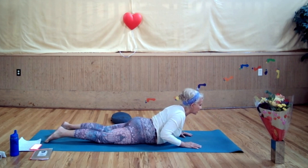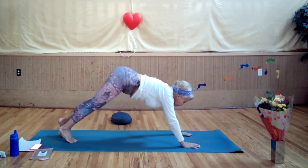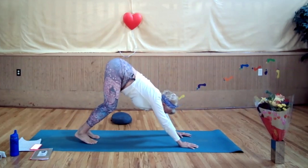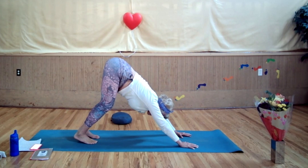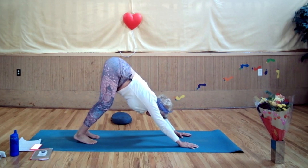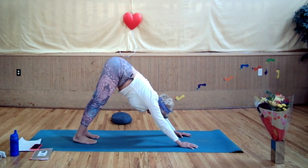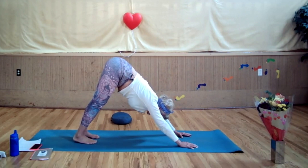One more breath in, exhale, lengthen and lower. Curl your toes under, lift your hips up, walk your feet a few inches forward, bend your knees, press your heels towards the mat. Bring your belly towards your thigh, chest towards your knees, knees bent, press your sits bones towards the back of the mat. Make sure you're optimizing the length of your spine. Press your heels towards the mat, transitioning half the weight into the lower half of your body. Feel the stretch in the backs of your knees, your calves, your Achilles tendons.